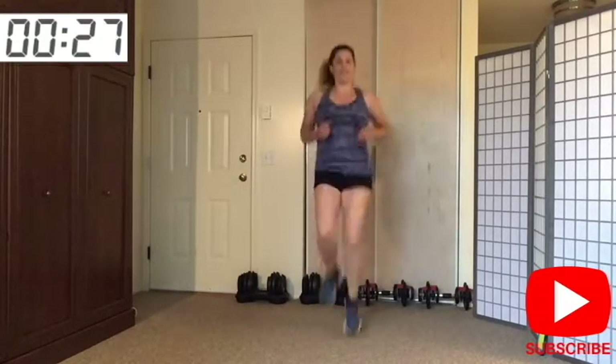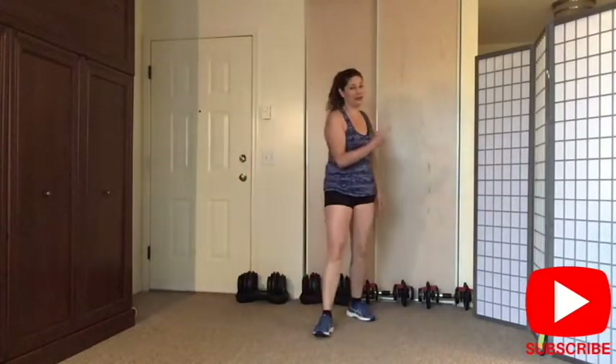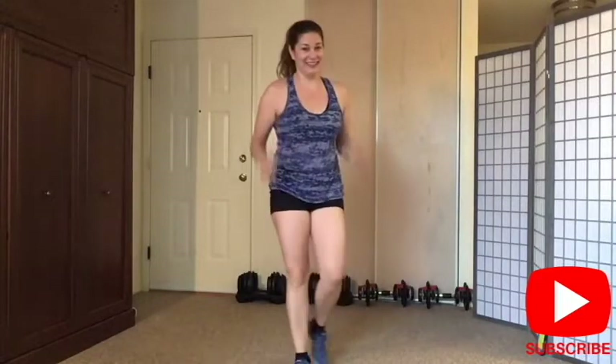Ready — three, two — give me high knees! You do baby or you go big. Bring those knees up! We go big, we go home. Almost there — keep going. Five — good. And march it out. Grab your water and I'm going to give you a second set of exercises — nice job.